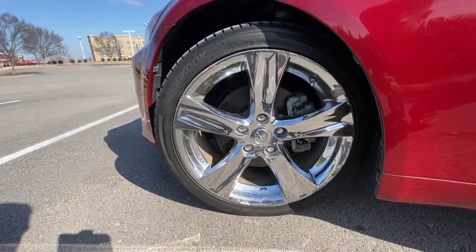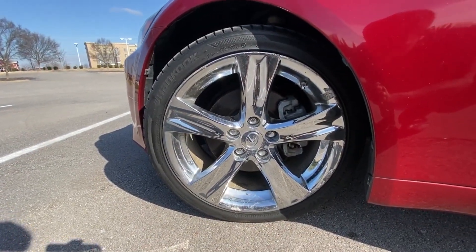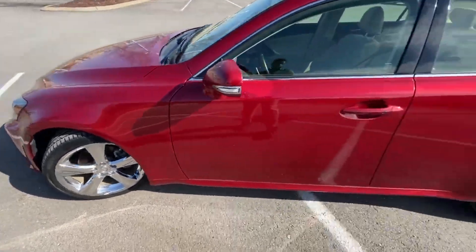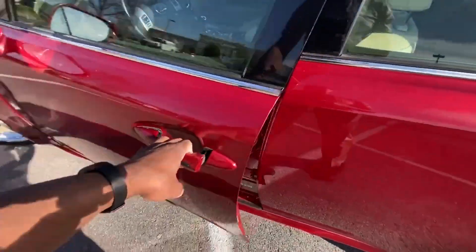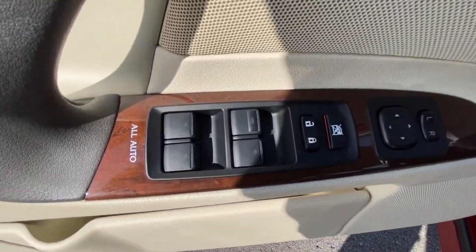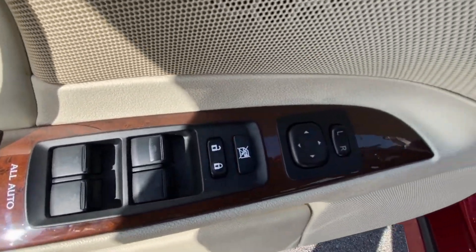Down here we have 18-inch chrome aluminum wheels. We have passive keyless entry, automatic power windows, power door locks, and power mirrors.